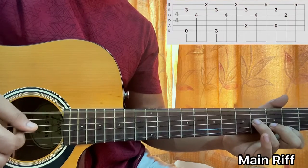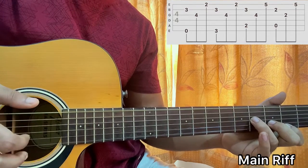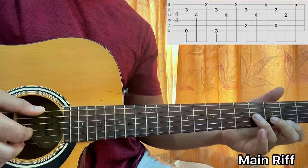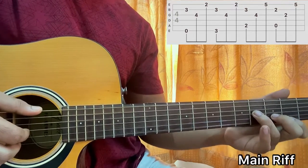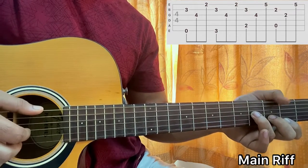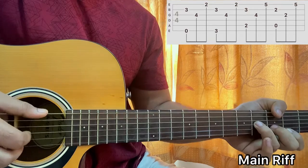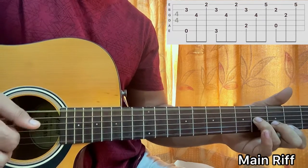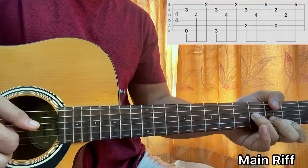So one and two. After that, I hit the open E string and I'll make a small change — I'll go to the G major chord. It'll be the same shape but I'll add my thumb on the E string third fret. So I'll do the same thing: pluck E and B, then G, then E. So we got one and two, three and four.